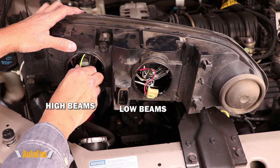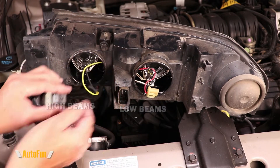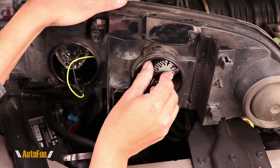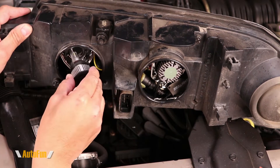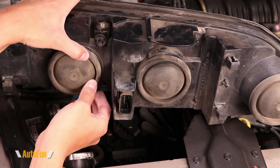Now I can remove the light bulbs — turning counterclockwise and carefully unclicking the connector. Same thing for the high beam: turn counterclockwise, pull the bulb out, and disconnect the connector. Now I can connect the new LED headlights making sure red goes to positive and black goes to negative. Same for the high beams — black to negative and yellow to positive — then slide in and make sure it locks in place, and finally put the dust covers back.